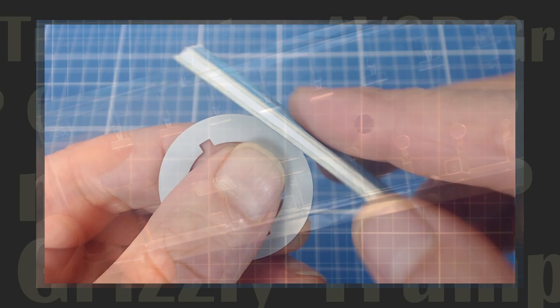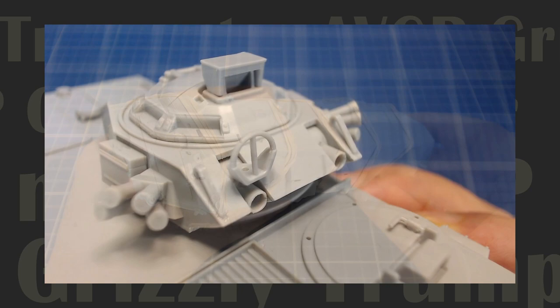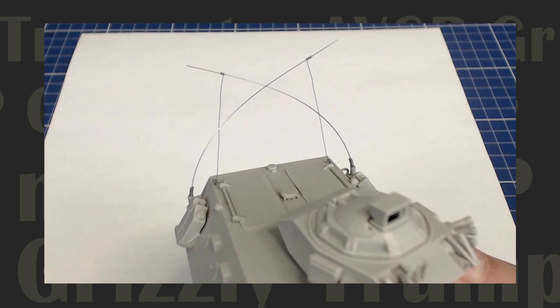Since we usually build World War II vehicles on the series, the Grizzly should be an interesting departure from our usual routine. So stay with us as we transform our pile of plastic parts into a detailed scale model of the vehicle that supported Canadian peacekeeping missions and hot spots around the world.